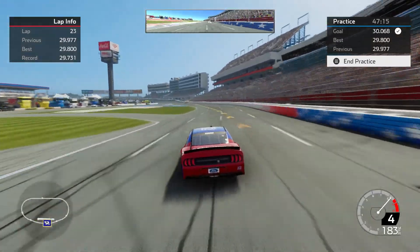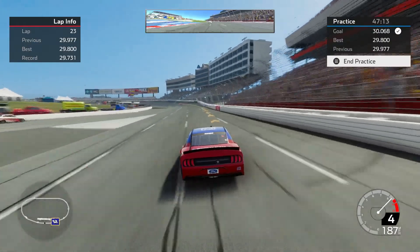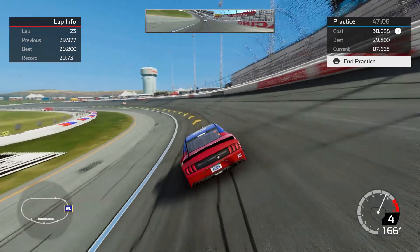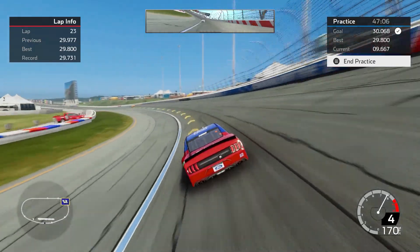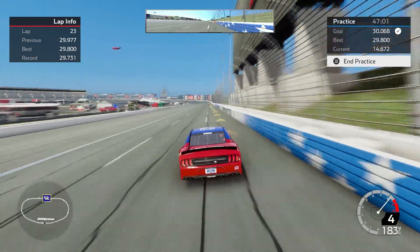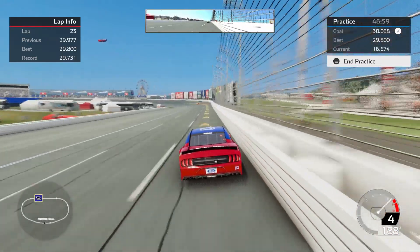Those guys that are elite-level racers, they can set up a car that's really — as I call it — on the edge. It's very loose, but it can be very fast if you can drive it that way. But you've got to have a whole boatload of talent to be able to run a car that loose and keep it under control.